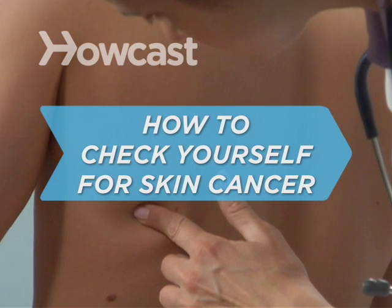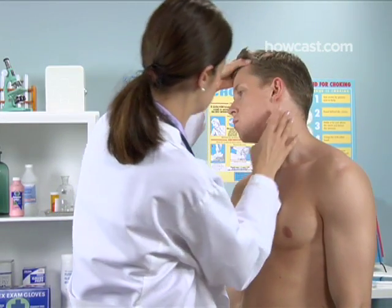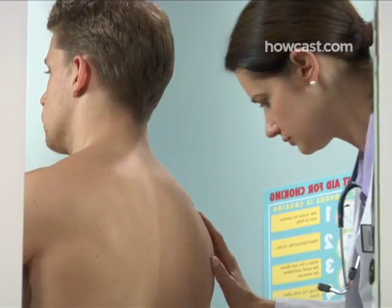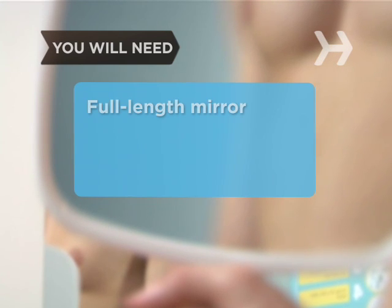How to Check Yourself for Skin Cancer. Most dermatologists recommend examining your skin once a month to become familiar with what it looks like normally, so you'll be able to recognize something that's abnormal. And since skin cancer is curable if caught in an early stage, your life just might depend on it. You will need a full-length mirror,